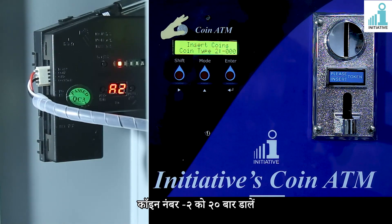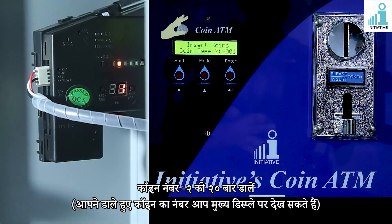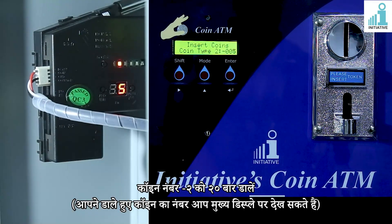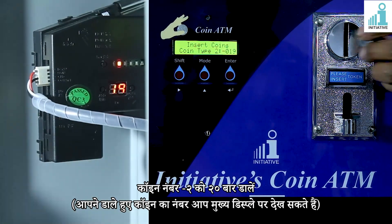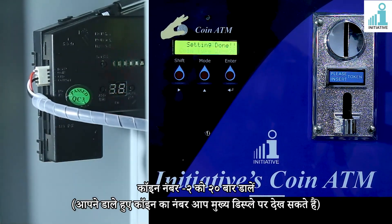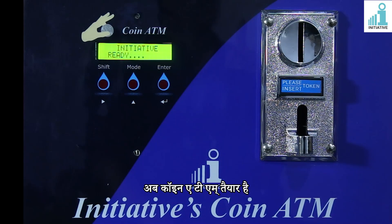Insert coin number 2 for 20 times. You can see the number of coins you have inserted on the coin ATM's main display. Calibration of both coins completed. Coin ATM is now ready.